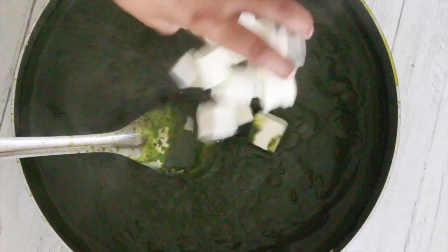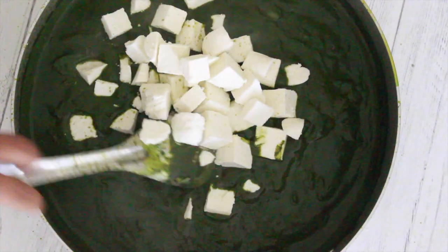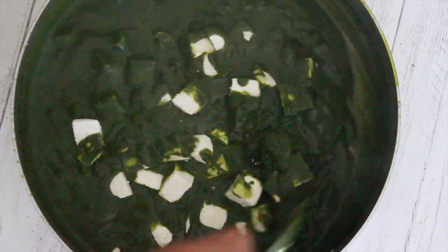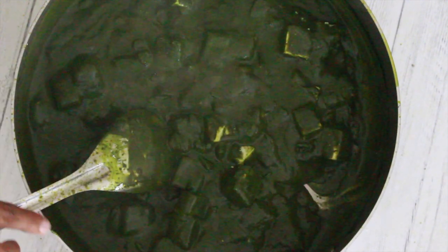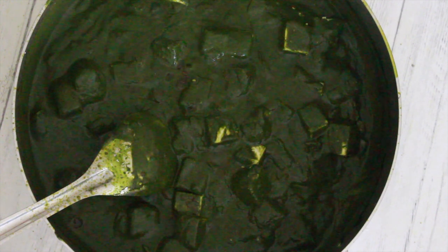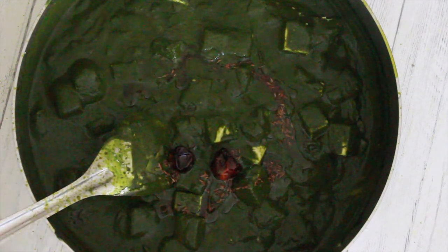Add 300 grams of fresh homemade paneer to the spinach curry and mix it gently. Cook the curry on low heat for a minute or two, then pour the hot tadka over the curry to enhance its flavor.